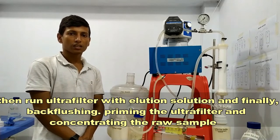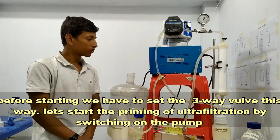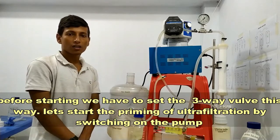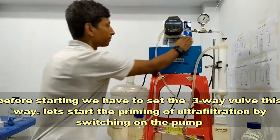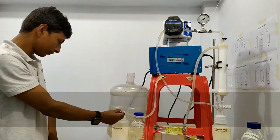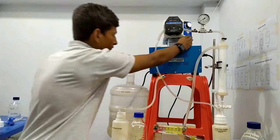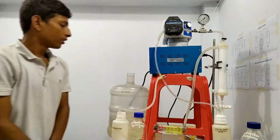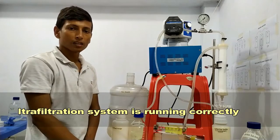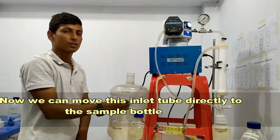For priming the ultra filter and concentrating the raw sample, before starting the priming we have to set the three-way valve. Let's start the priming of the ultra filter by switching on the pump. We found that our ultra filter is working well and the ultrafiltration system is running correctly. Now we can move the intake tube gently to the sample bottle.